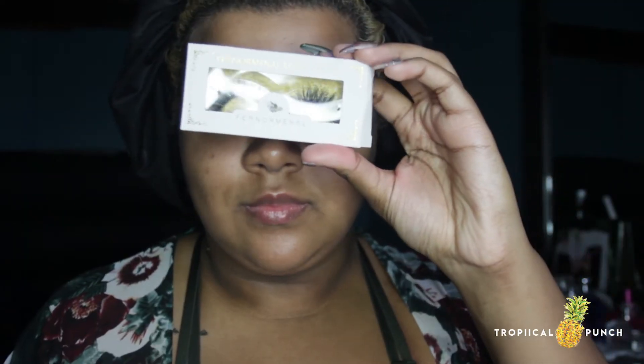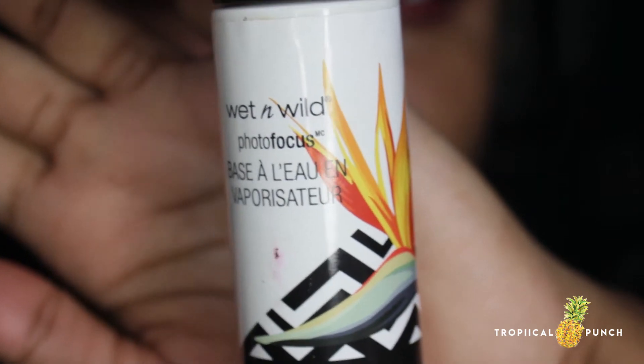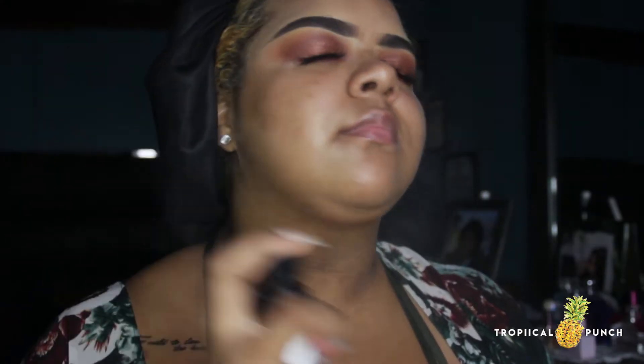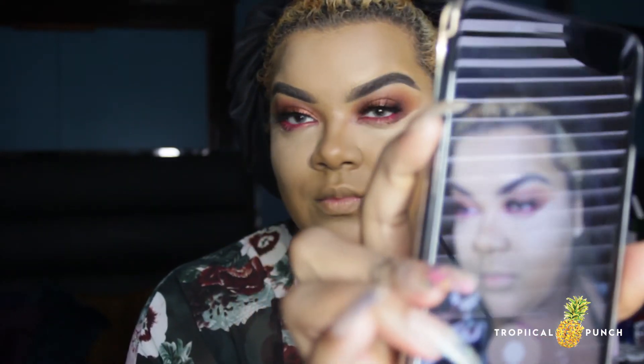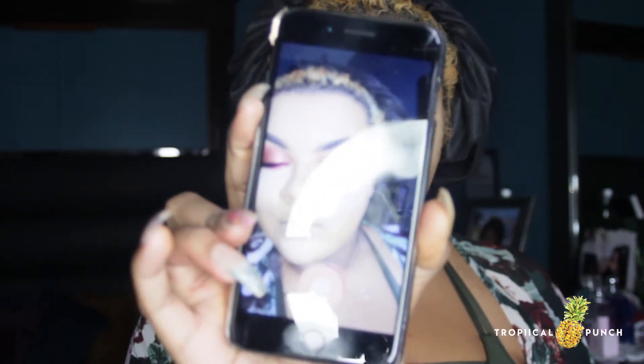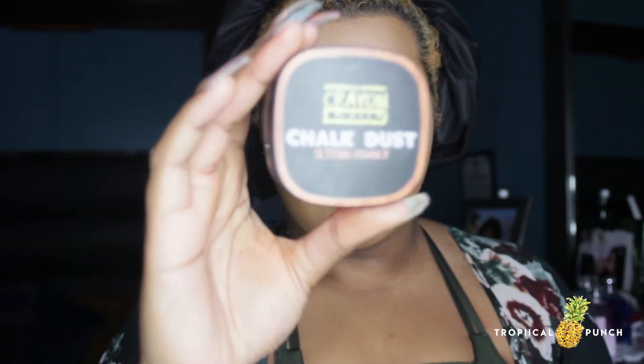And just like that, the eyes are done! I'm going to spritz my face with the Wet n Wild Photo Focus primer water — this leaves my face nice and sticky so my foundation lasts a lot longer and sticks way better. Here you can see me doing a little casual flash test, making sure my foundation is set and looking right, not looking like a ghost.